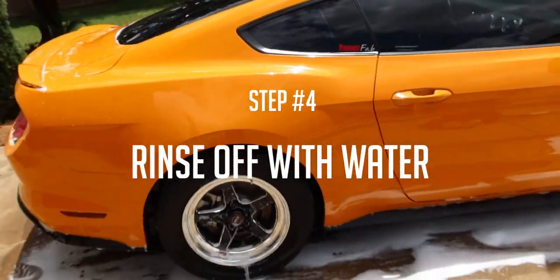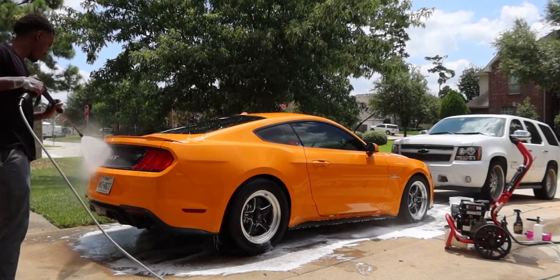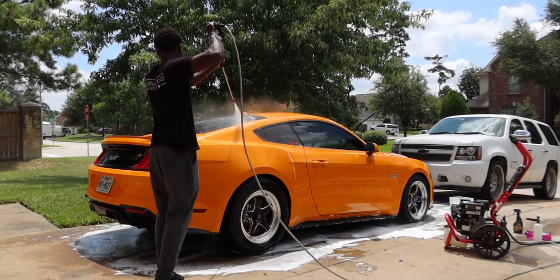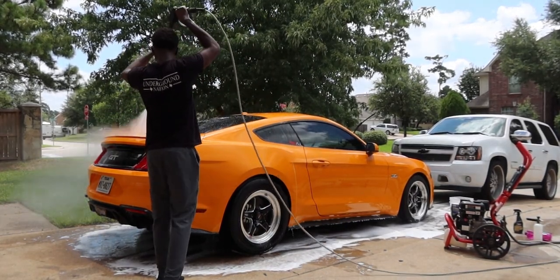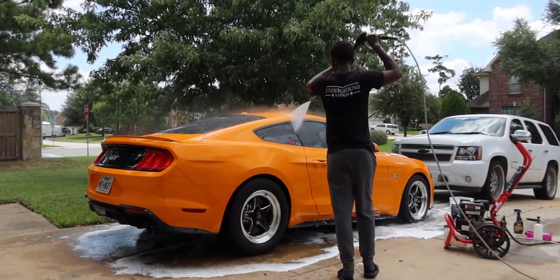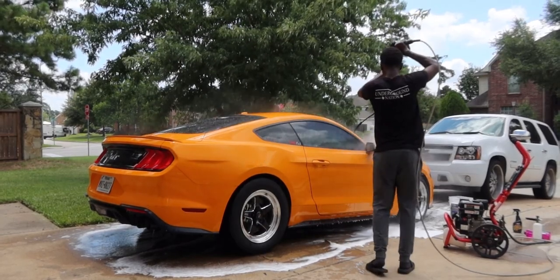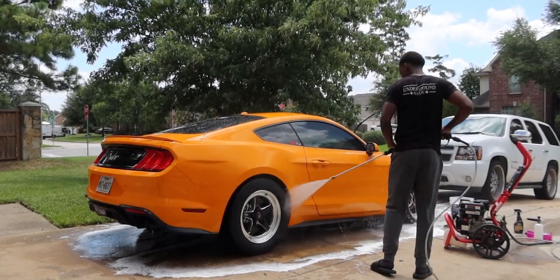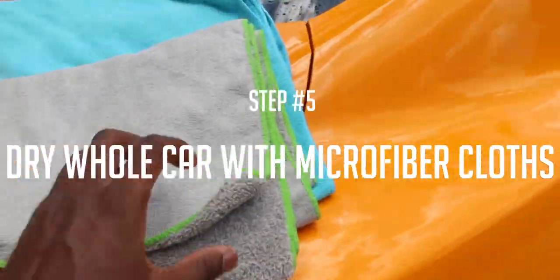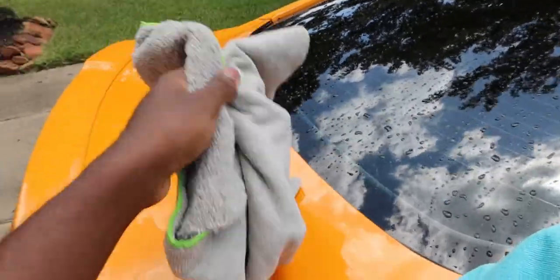The next step from here is to rinse it off with water. I'm going to use the same wide-angle 40-degree spray. Alright, I've finished rinsing it off. Next step is to dry it. I use a microfiber cloth — these are the best at capturing water and keeping it in. I can most likely dry the whole car with just one of these, if you believe it, but I'm going to use both to make sure it's completely dry.